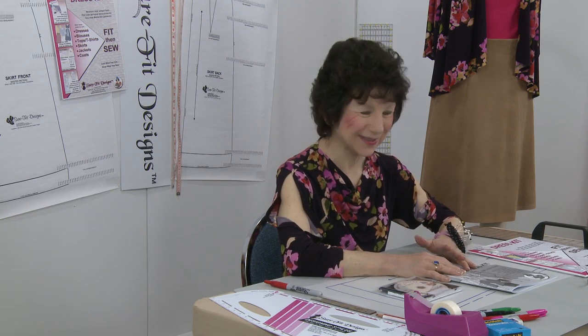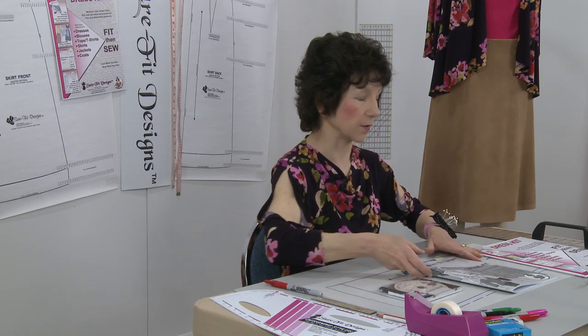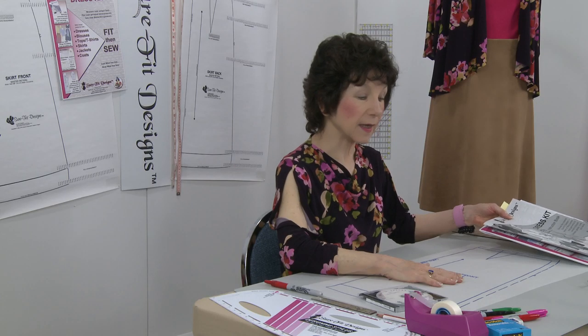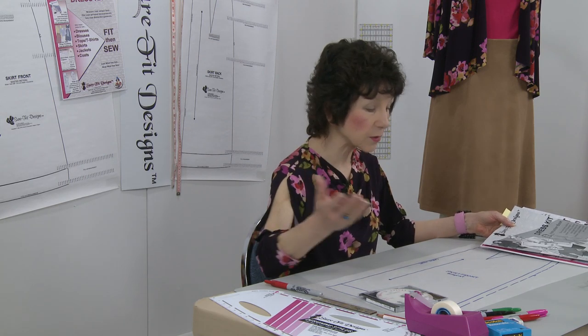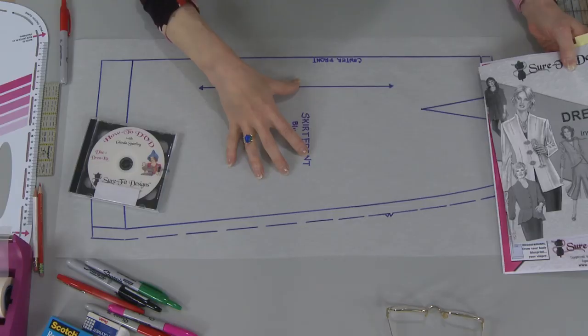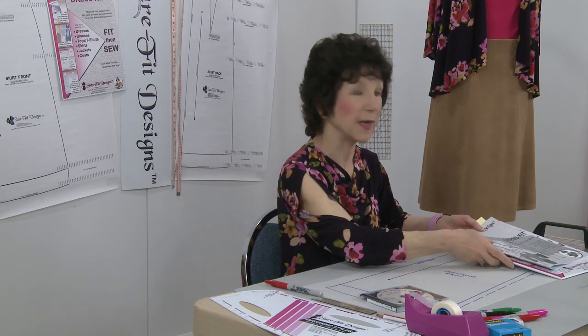In lesson number two we're beginning the designing portion of the princess patchwork skirt. In order to get to this point where you can begin designing with your skirt pattern, you have to have drawn your skirt blueprint. For existing customers, you already know about your blueprint — it's basically your sloper, the pattern that fits you. For those new to Sure-Fit Designs, you need to test your skirt pattern using the Sure-Fit Designs master pattern and measure yourself.